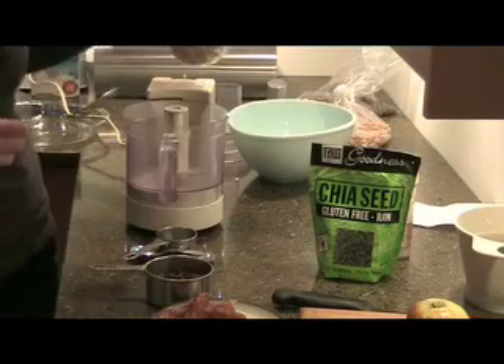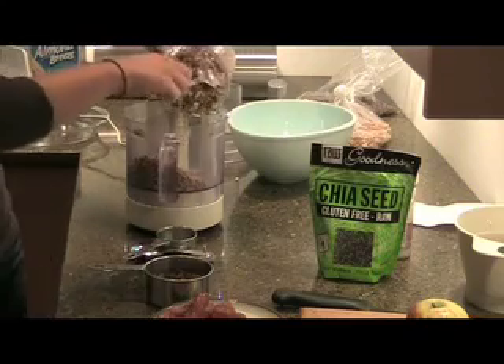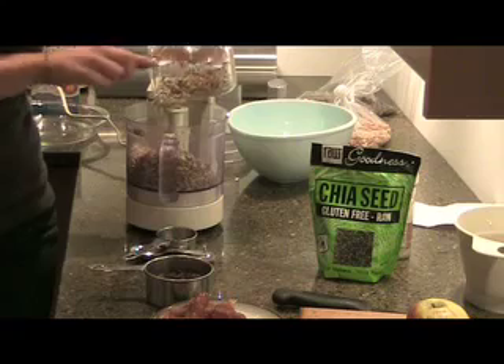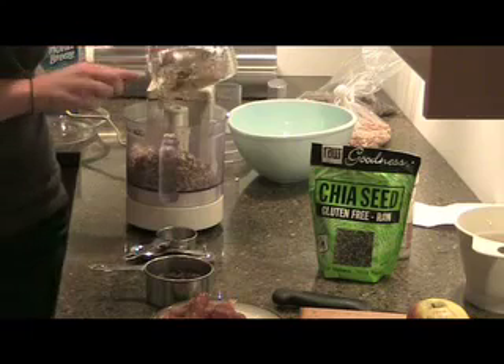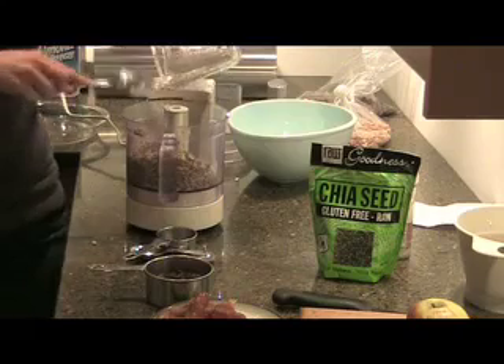We're going to start with the crust, and I'm going to put all the sunflower seeds and the dates that you just peeled and pitted, and about half a cup of raisins into the food processor, and that will be our crust.